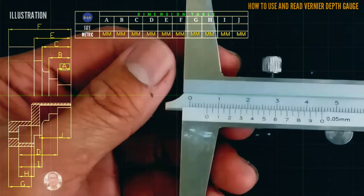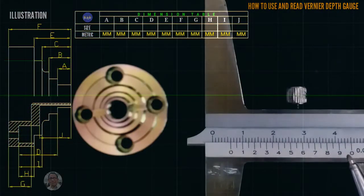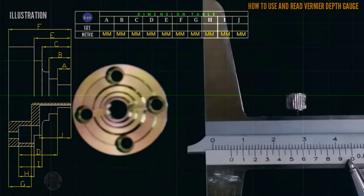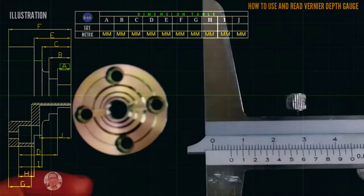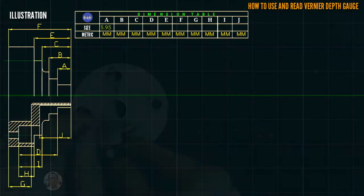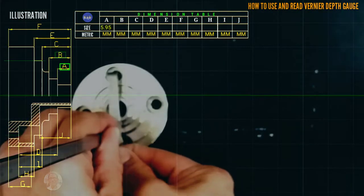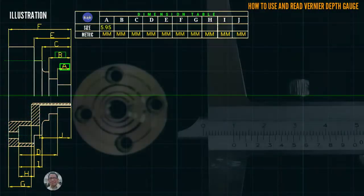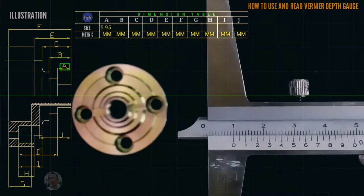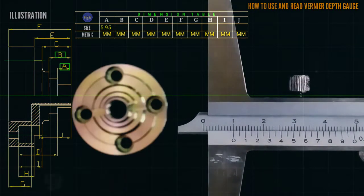This is the reading. The coincided line is in between 9 and 0, so that is 0.05. The reading is 5.95 millimeter. We proceed to letter V.